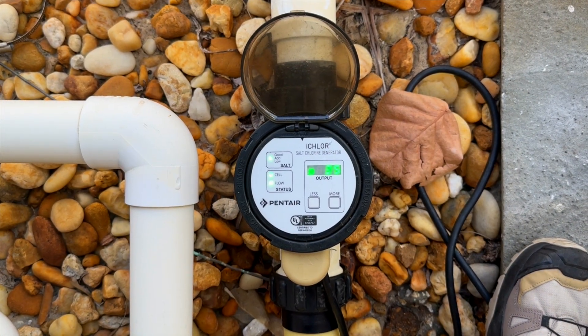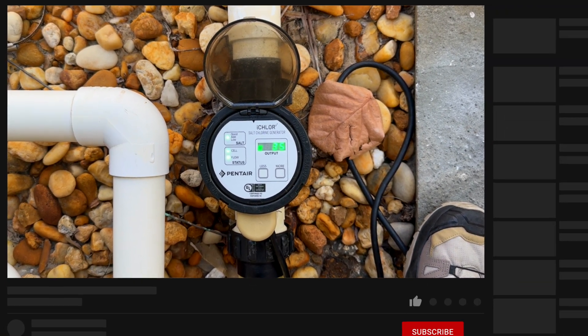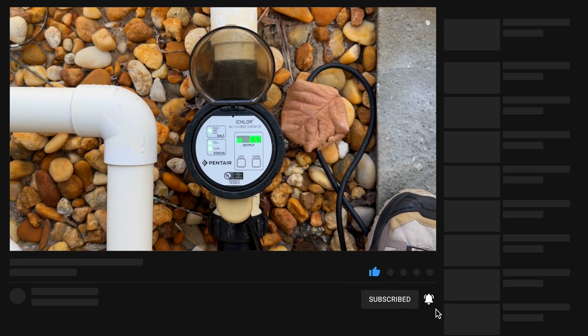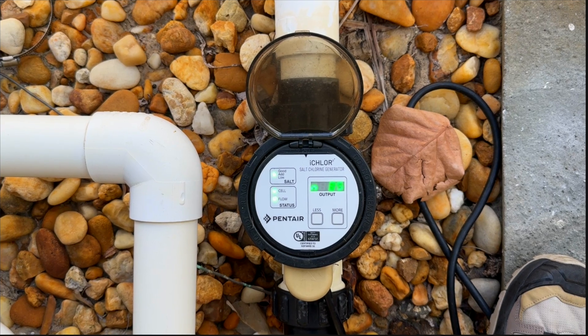That is a quick video on how to identify a flow switch going bad. Stay tuned for more videos, like and subscribe, and we'll see you next video — have a great day!